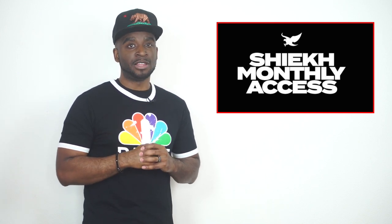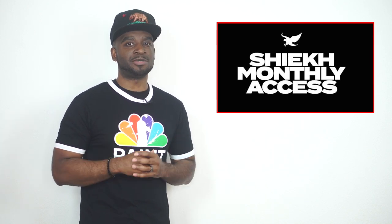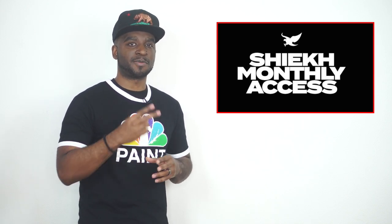Before we get out of here, let's go ahead and take a 360 look at this sneaker. But until next time, I'm CJ City, I'm signing out. We appreciate all the love. Peace.